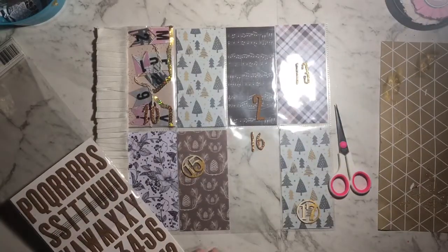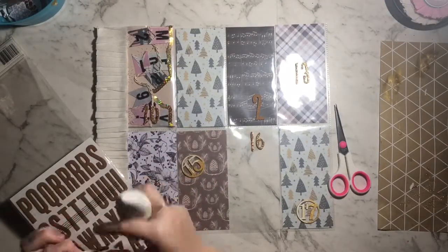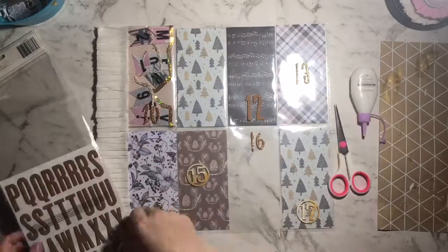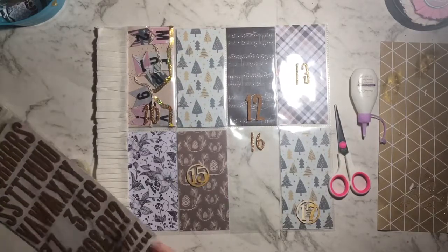I should start using these more often because I love using craft numbers in scrapbooking recently. I just quickly trimmed that off — there was a piece sticking out. I'm using those numbers and I'll come back once I've got all the numbers ready to go.